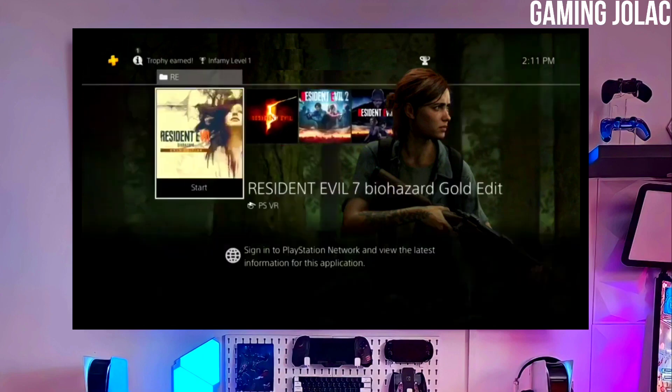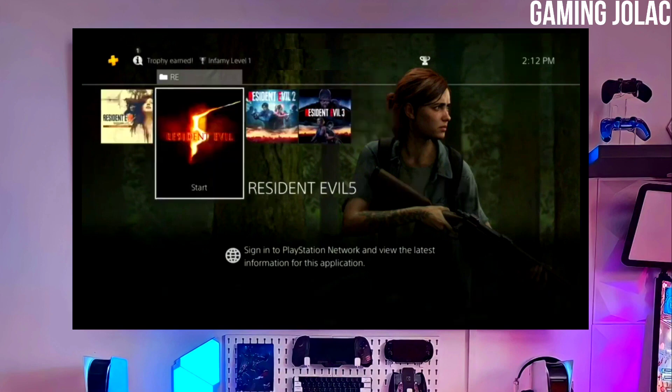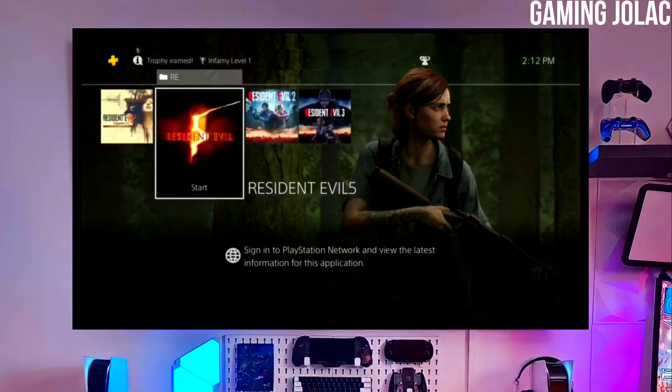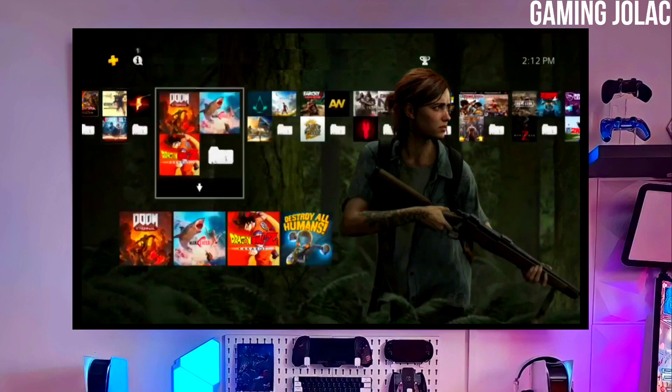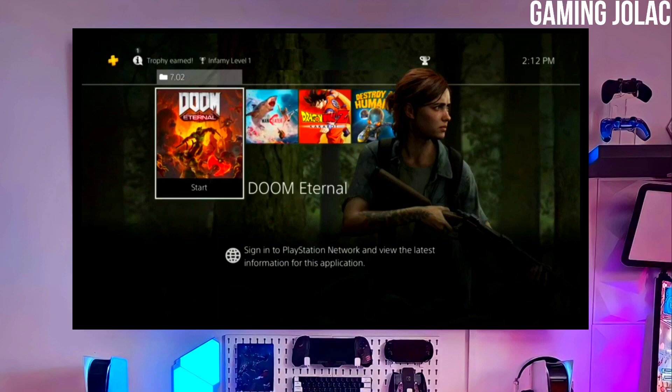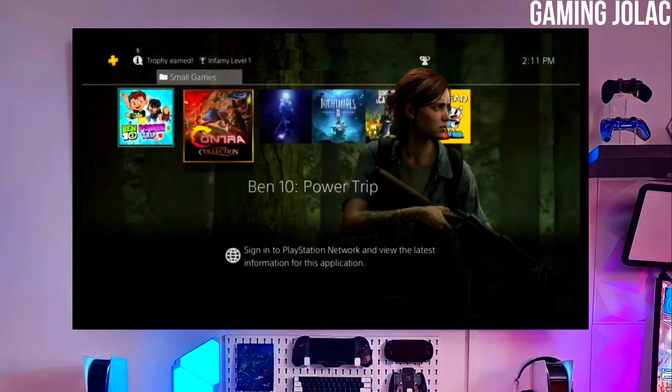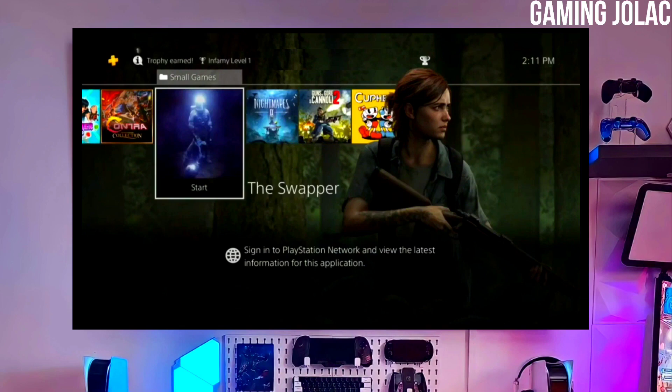Alright guys, you can now enjoy your PS4 with lots of fun things. The best thing about this jailbreak is that it is fully stable on any PS4 with firmware 11.00. If your friends are also stuck on PS4 11.00 firmware, make sure you share this video so they are also able to jailbreak their PS4 too.